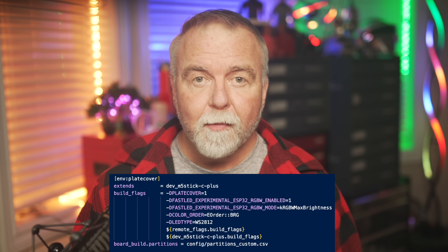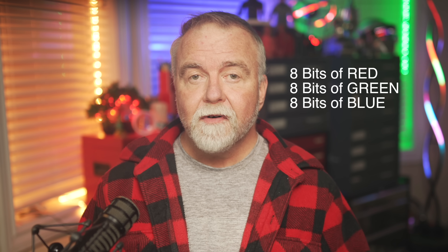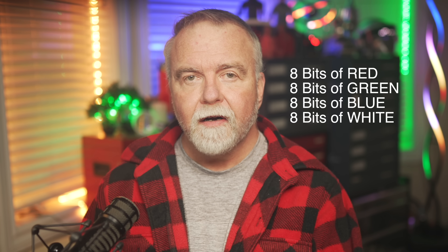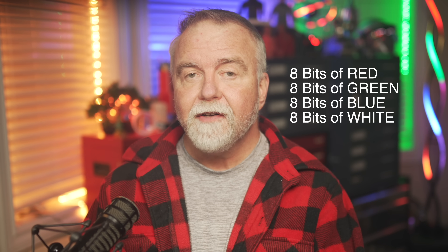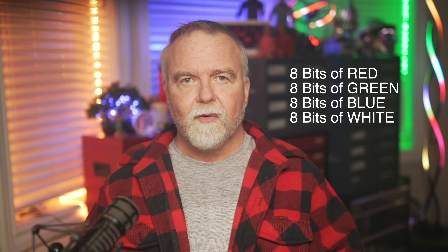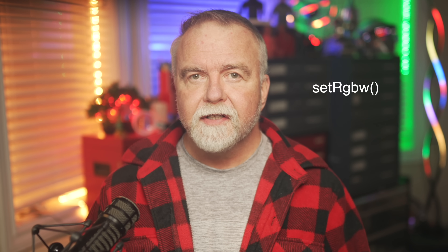The problem is that behind the scenes, NightDriver relies on a software package called FastLED to manage LED communication, and FastLED did not have SK6812 support until very recently. The new support was still experimental, so I had to enable it by defining a few compiler values. Whereas normally each LED gets sent eight bits of red, eight bits of green, and eight bits of blue, an RGBW strip adds another byte for the white LED. One oddity is that in your FastLED code you still claim to be using WS2812 strips, but once you've called the SetRGBW function on the strip, it knows to send the extra byte of data for each LED.